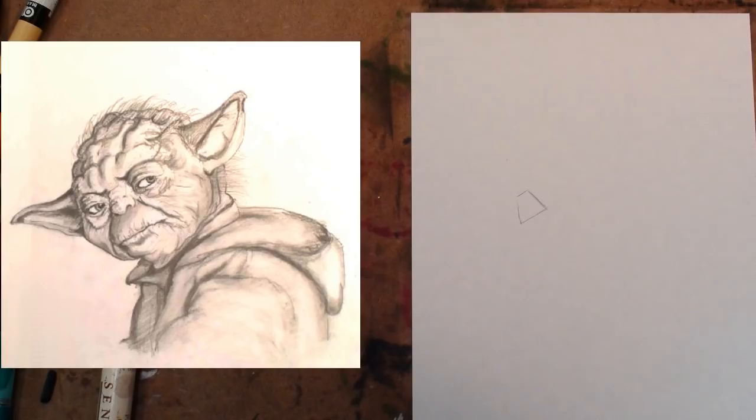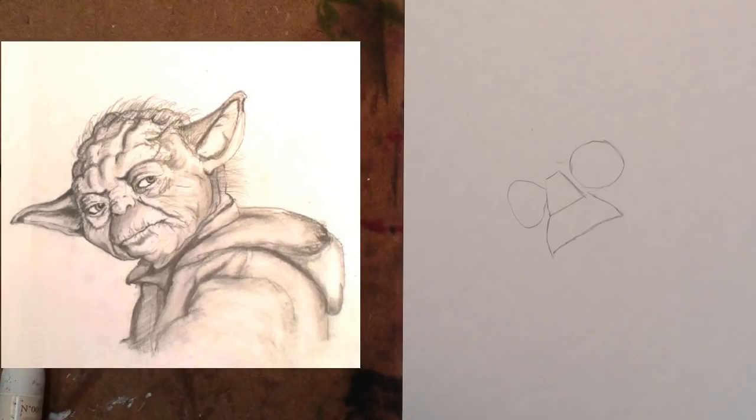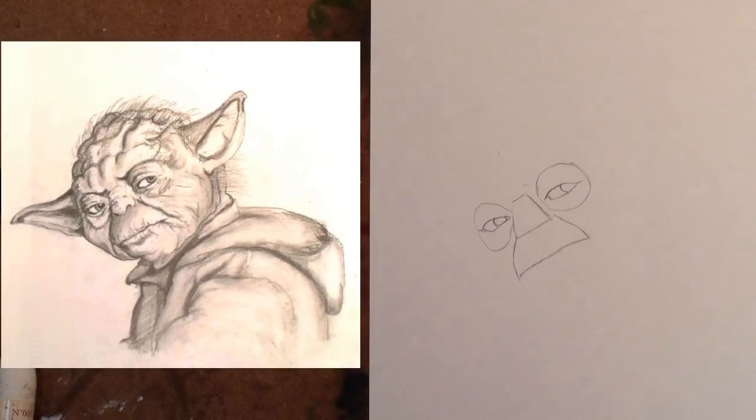Step 1: Make this trapezoid shape. Step 2: Make another trapezoid. Step 3: Add the egg shape and the circle shape. Step 4: Carefully place the eye shape in the middle of the two shapes from the previous step.